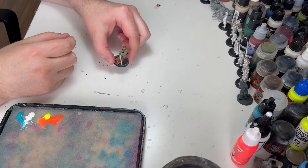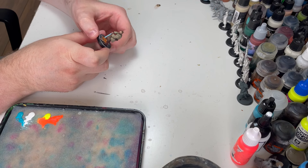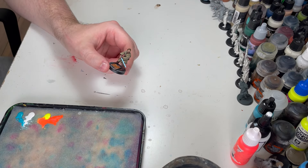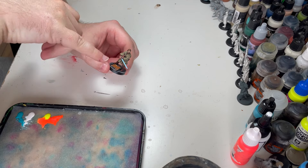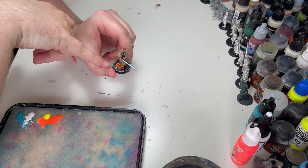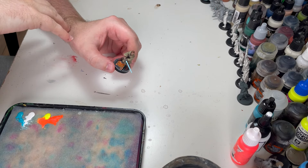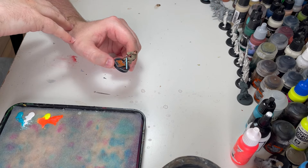Hello there, this is Jack for That's No Moon. We're coming back with another painting tutorial and this time we're going to be doing some object source lighting. We've got an object like a lightsaber and grates on the floor - these are going to be emitting light that's going to be bouncing off of Obi's clothing, his hands and his boots.